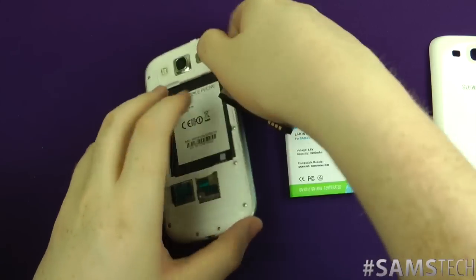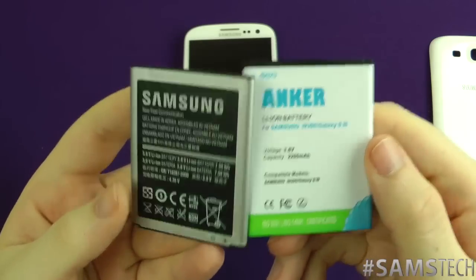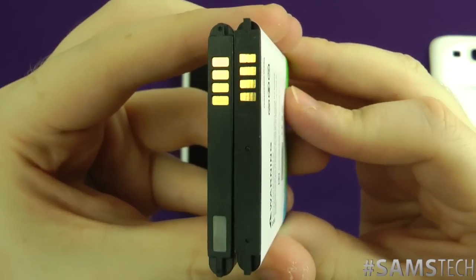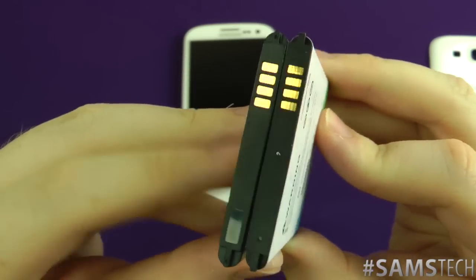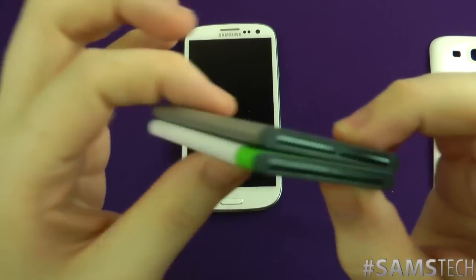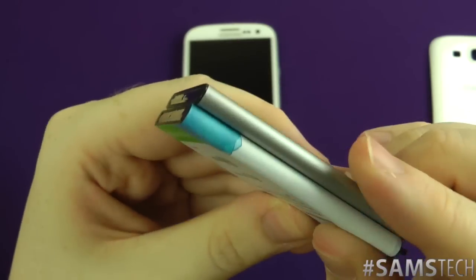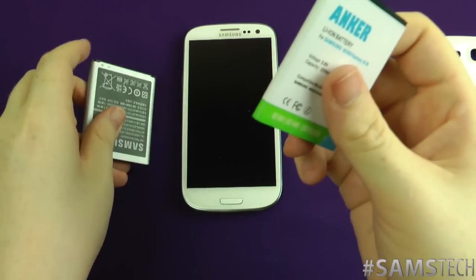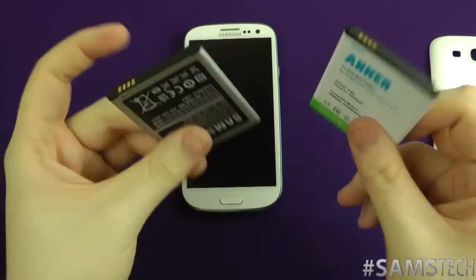Let's show you the back of both really quickly. As you can see, they are identical in terms of size — turn them over and there's pretty much no difference at all. In terms of overall size they're identical, which makes me think this is going to fit in the phone as normal. It's 2100 milliamp versus 2200 milliamp — identical size but a slight advantage in capacity with the Anker.